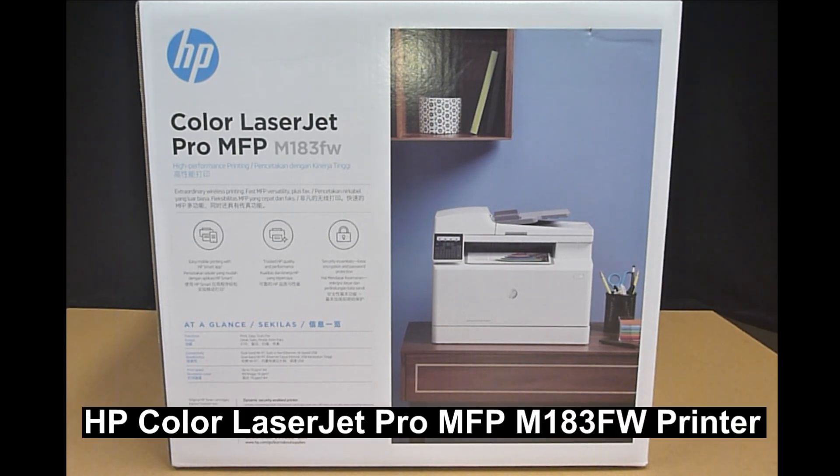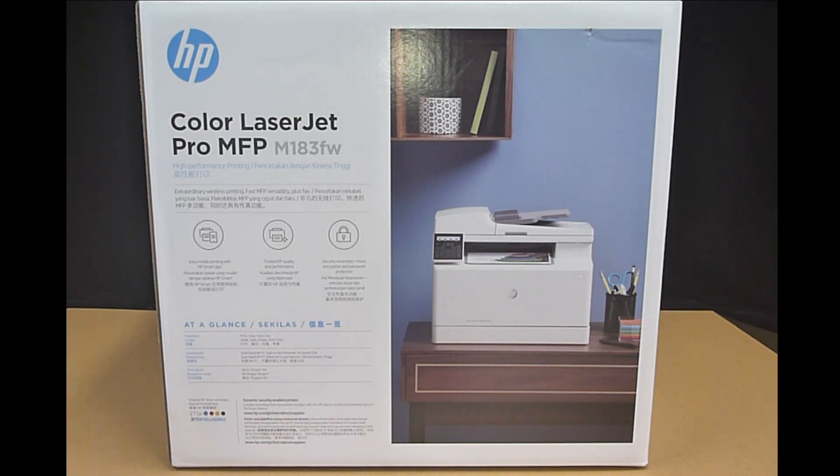This is the HP Color LaserJet Pro MFP M183FW Printer. We are going to do the unboxing for this printer, set it up, and connect it to a wireless network.